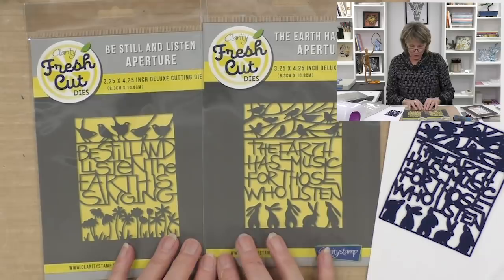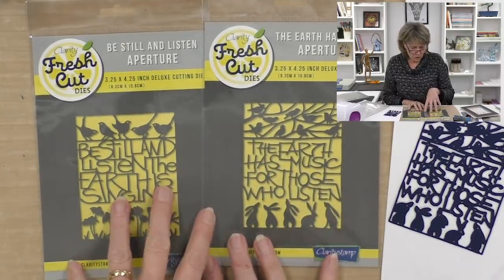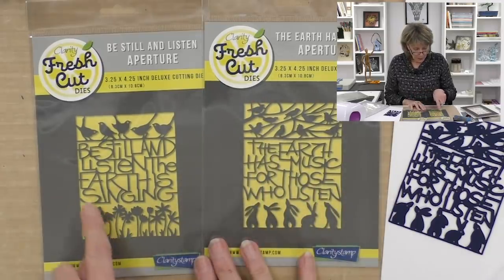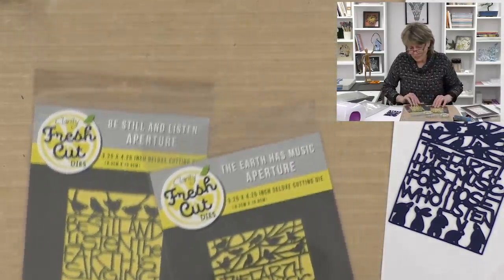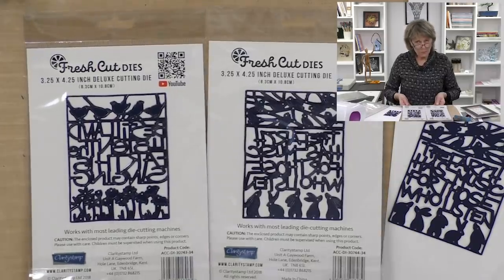These are two beautiful dies that were illustrated by our good friend Mel Turner — they're just gorgeous. 'The earth has music for those who listen' is an aperture die, and 'Be still and listen, the earth is singing.' These are just fantastic. Fresh cut dies, available from Clarity Stamp. What I wanted to do was take those dies and use them in the mixed media arena.